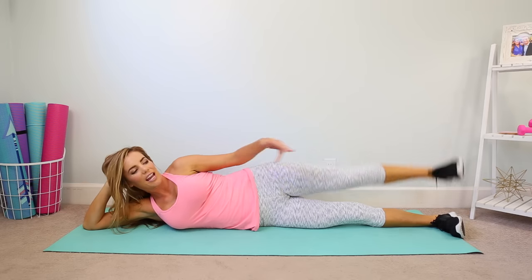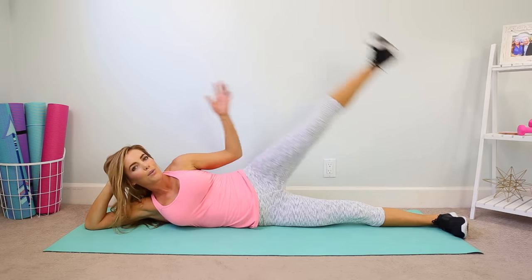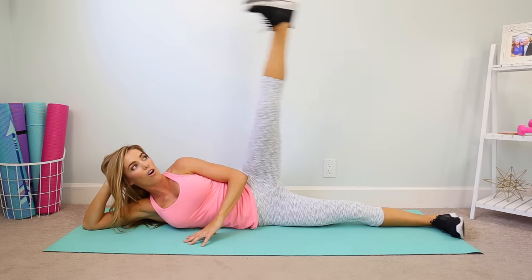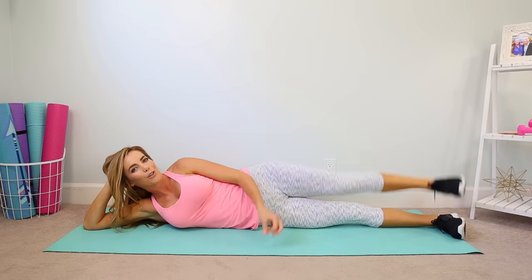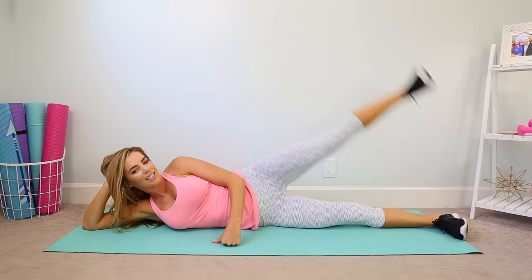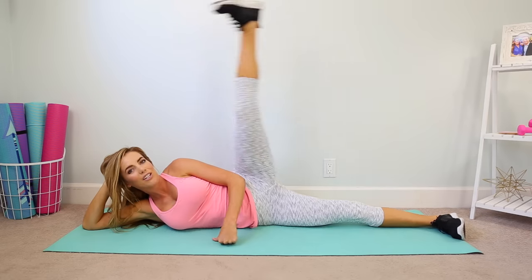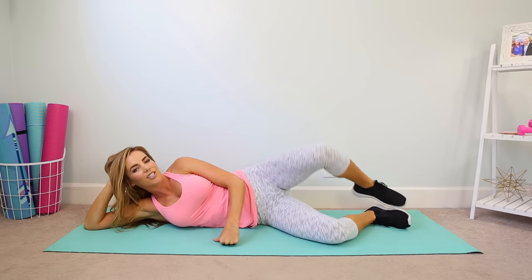Lift as big as you can, lowering with control. It's really easy to flail your body around — I tell my clients in barre class this all the time — but we don't want flailing. I want slow and controlled motion, making sure those muscles are doing the work. Yes, up and down. A few more here and then those clam openers — nice tight cores, bend the knees. Good, just pop it open.